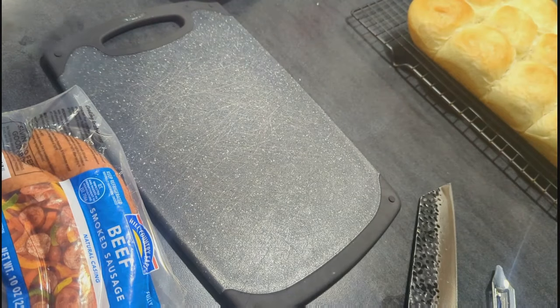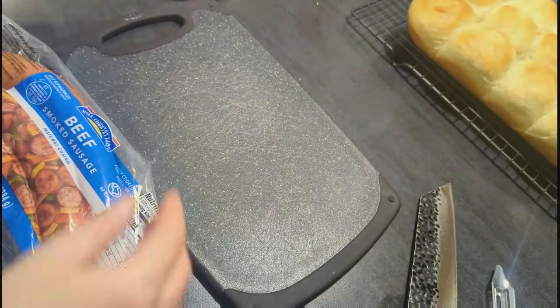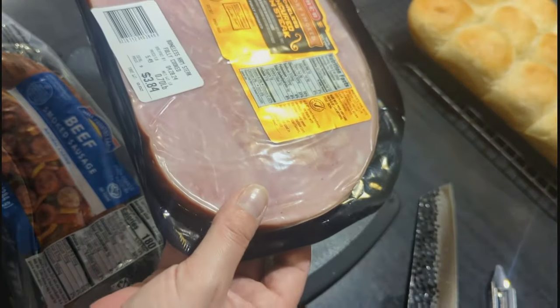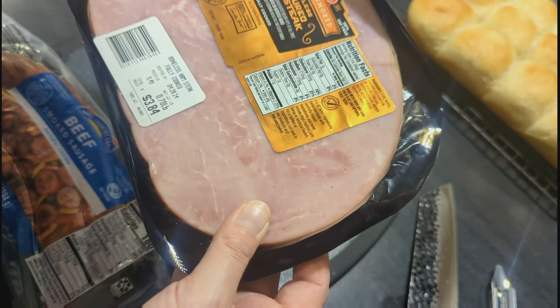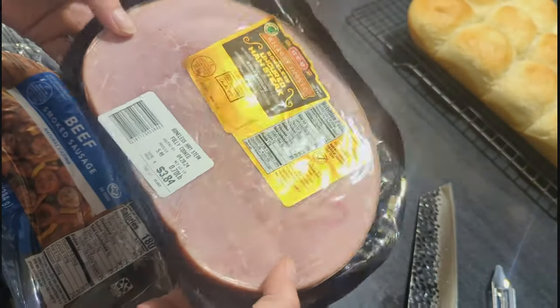While my veggies are cooking, I have a package of beef smoked sausage and some smoked ham. We're going to cut this up. I'll probably use all of both — we'll see.